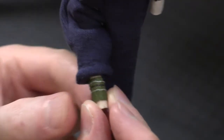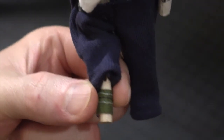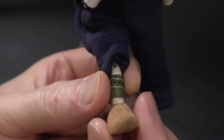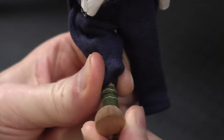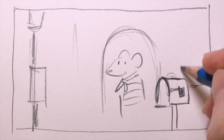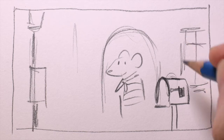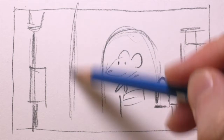For the story I have in mind, we won't see the puppet's legs, but I thought I would put them on anyway, and I gave it shoes and socks as well. Now I have an idea for a short film with this character, and I've planned it out with sketches. First we'll see the mouse coming outside to check the mailbox.